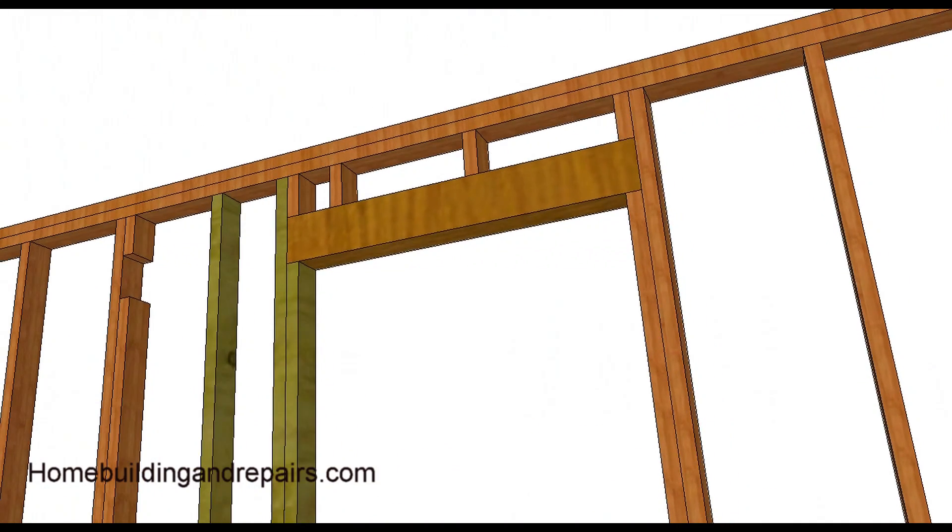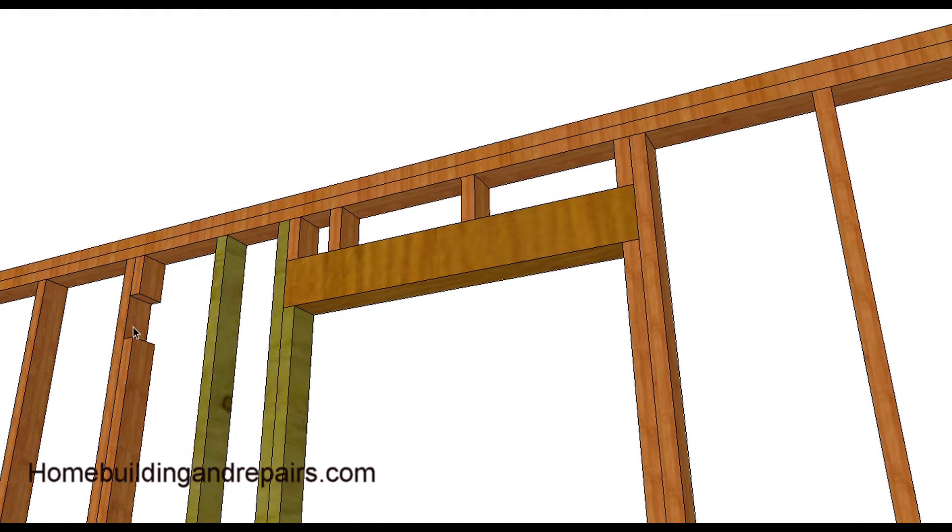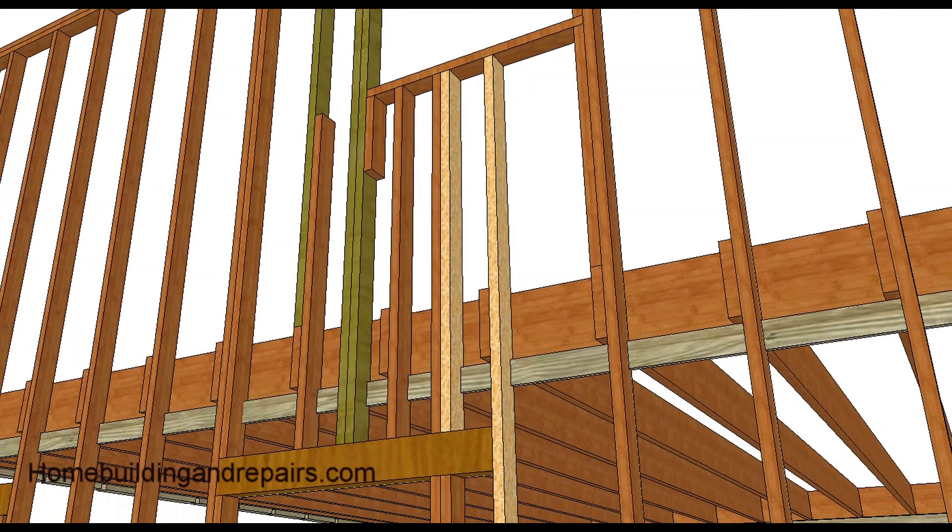Here you can see the pocket where the existing header was, the new framing studs, and the window header moved. Another view there. You can simply nail a block on if you don't want to run a full-length jack stud or cripple all the way down — a block will do just fine. I've used these plenty of times, especially when you're eight or nine inches away from another stud. Again, these were the studs that were cut and these were the new studs installed.